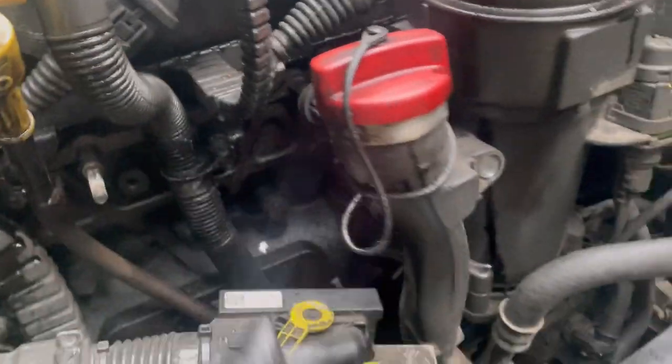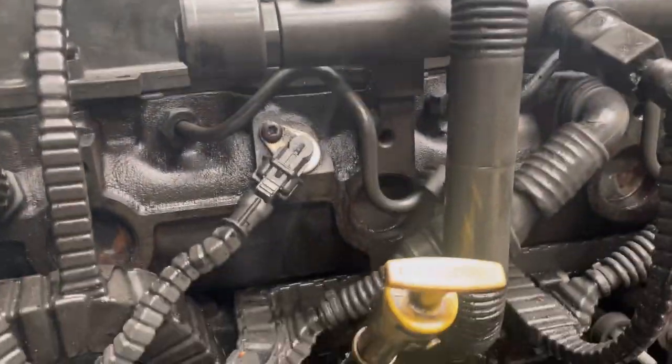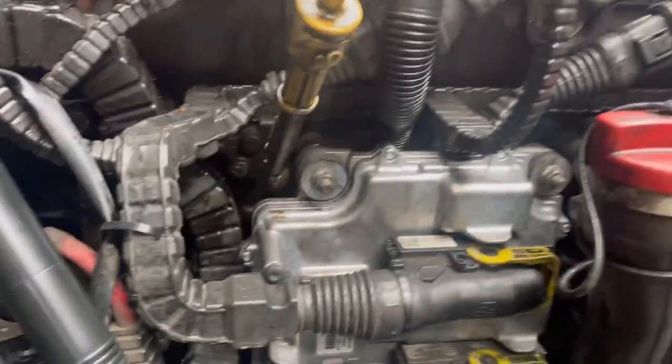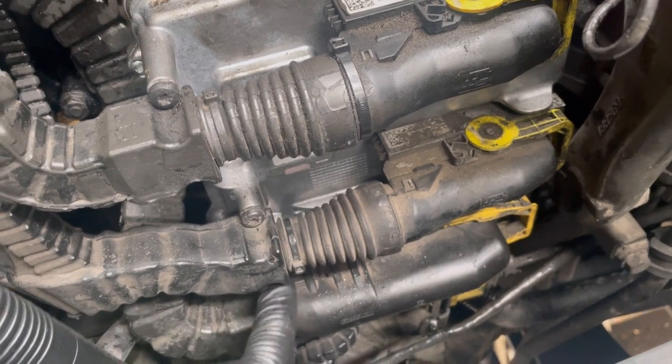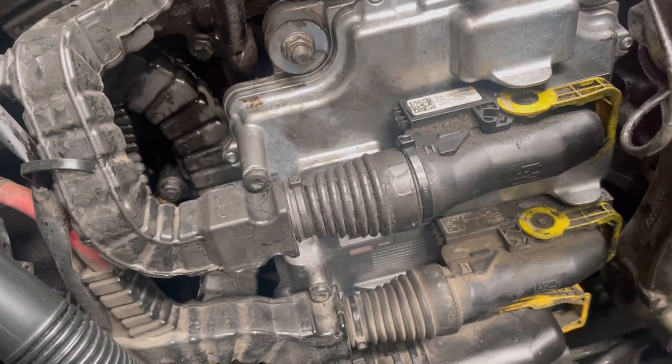We've got the ECU out of the way — disconnect the battery, of course. By the looks of it, it goes down to the crankcase vent here. Makes it a lot easier with access, so we're going to pull that out, get the disconnect from under there, and fit the new one. New breather pipe back on — just going to plug it into the crankcase down here. All the ECU bolts back on: 230mm nuts, 230mm bolts, and T30 screws to secure it all up. Make sure you reconnect the battery, otherwise you'll have a world of problems.